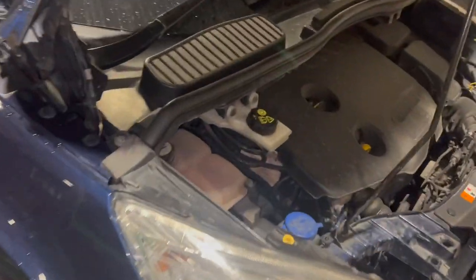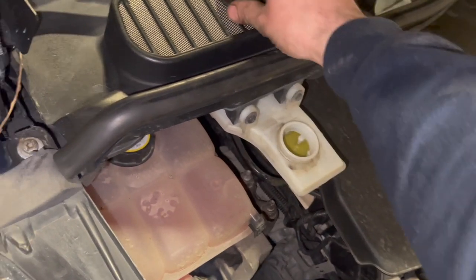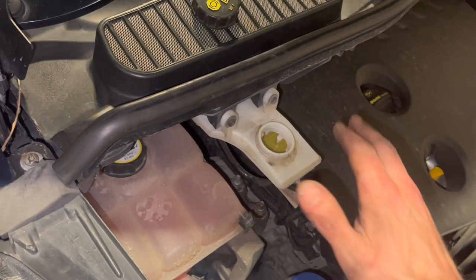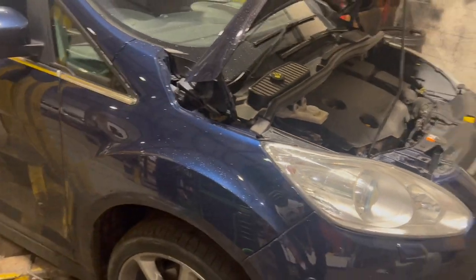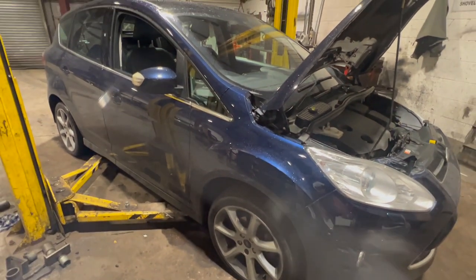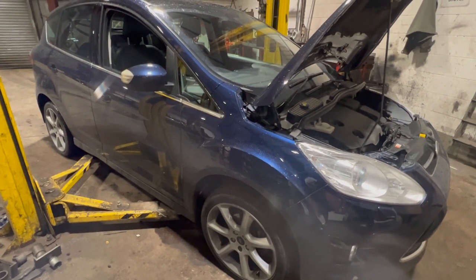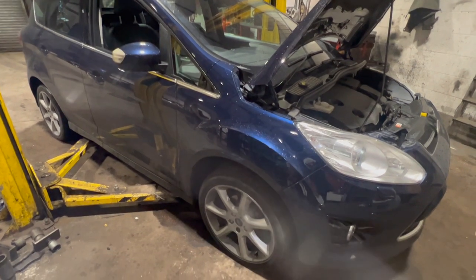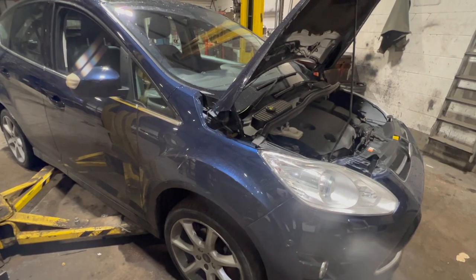Just before I put it up in the air, I'm going to remove the brake fluid reservoir cap, because as we push the pistons back the fluid's going to come up and it might rise over the top. If you're interested in any other C-Max videos we'll replace the timing belt on this one - check out the link above or in the description below. So we'll just get it up in the air, get the wheels off, and run you through everything step at a time.